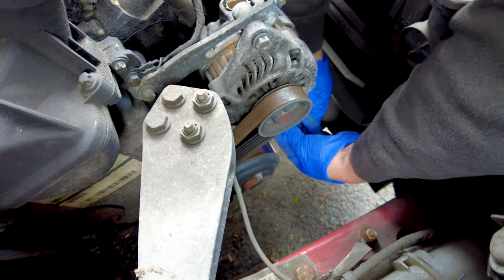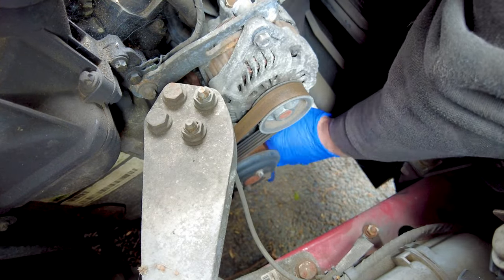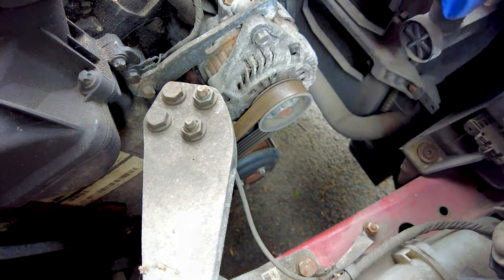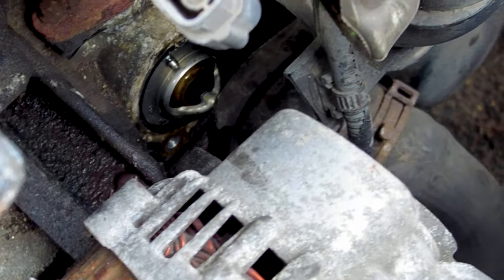You know what's the most unreal part about this repair? This car has done over 200,000 miles and this is its first ever alternator and battery replacement. This car's reliability is definitely on another level.